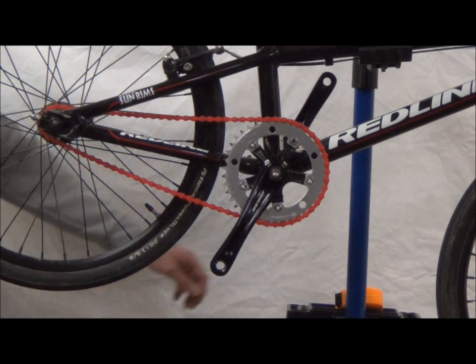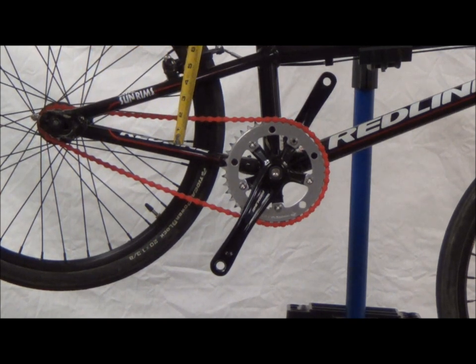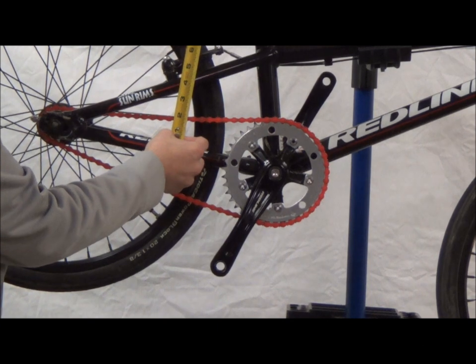All you need for this is a tape measure. You want about a half inch of play in your chain. To measure this, you're going to take it and measure the chain, seeing where it's at without any tension on it.